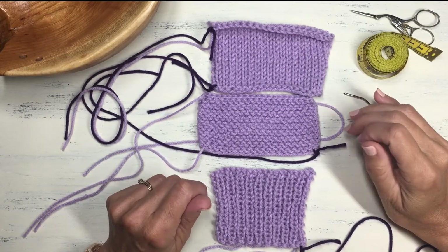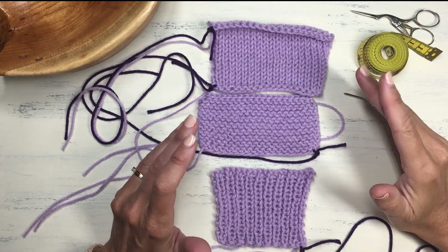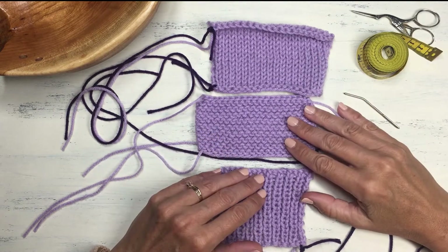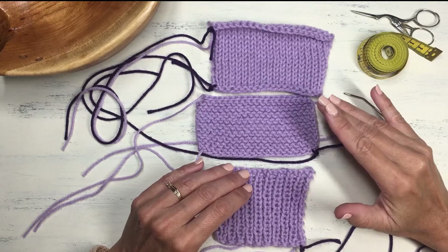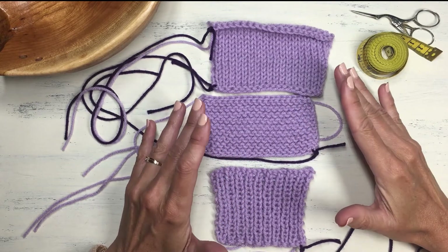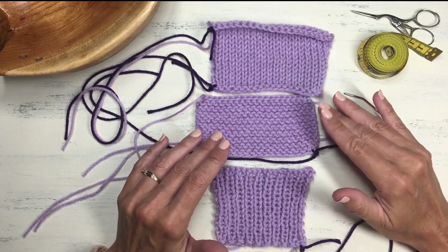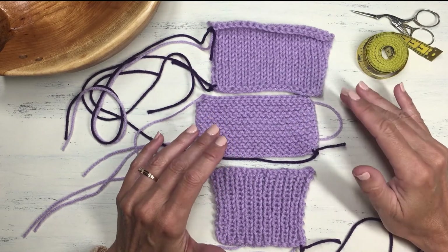Hello knitting friends, this is Jacqueline from JackKnits and today we're going to talk about weaving in your ends. I know, not a favorite topic. It's one of those necessary things that we feel like we have to quickly get done at the end of our project because we're so anxious to see our finished piece — we just kind of rush through it. I'm sure some of you feel a little bit like this about weaving in ends.